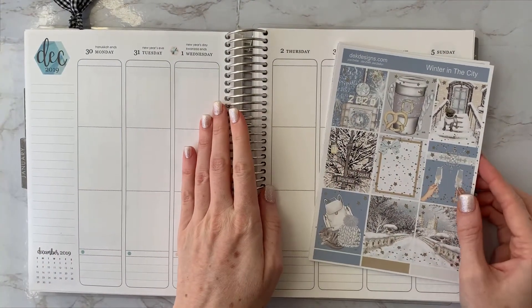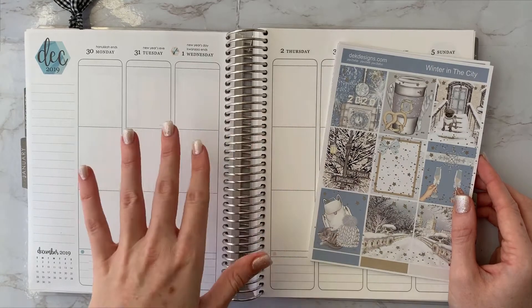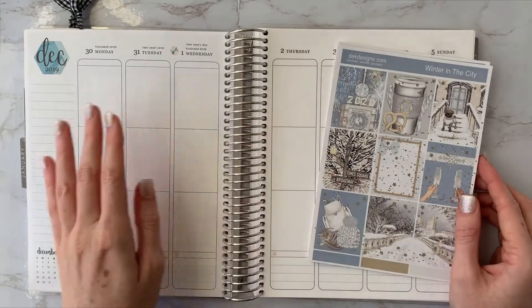I'm going to lay down the base and do a speed-through of it, and then once the base is done I'll talk you through my weekly planning.